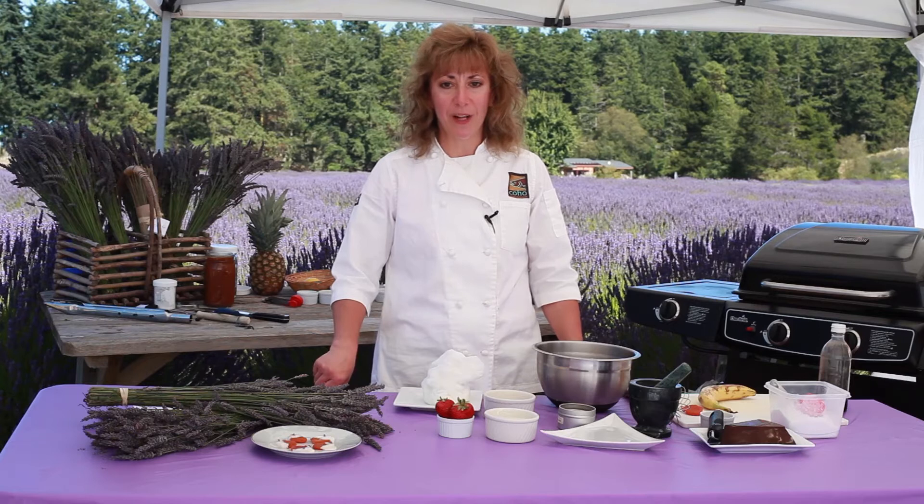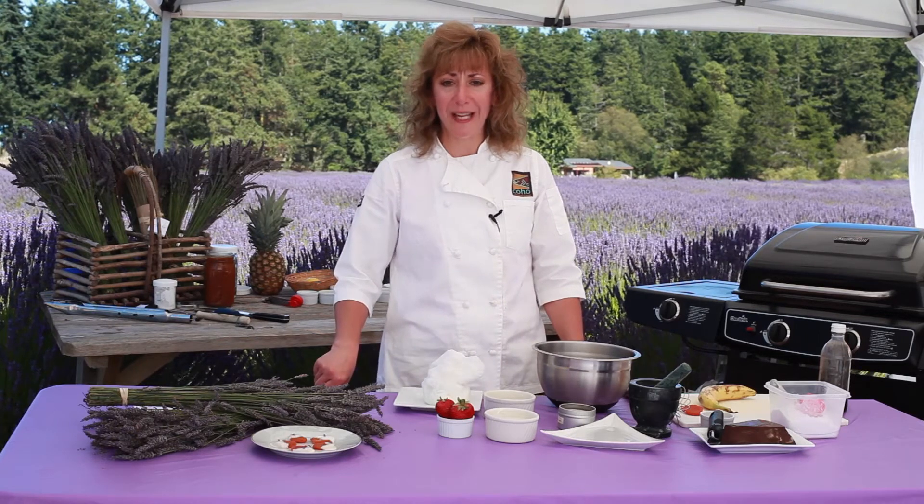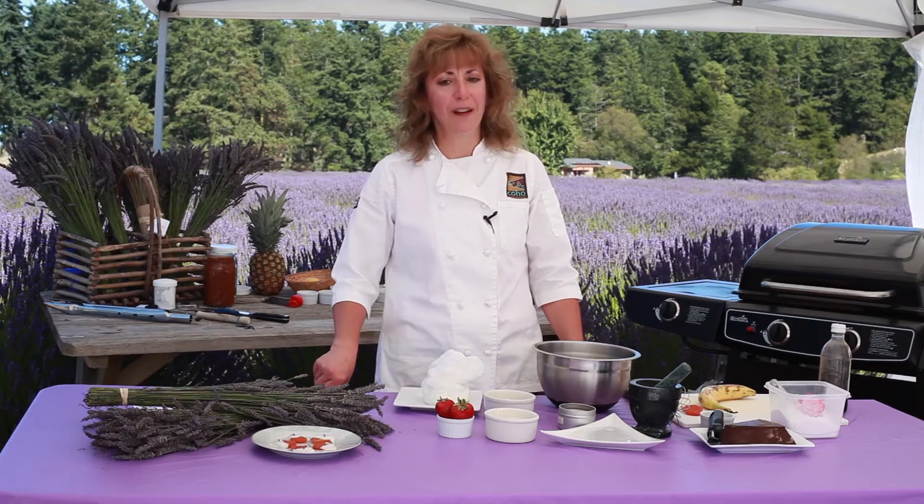Here I am at the beautiful Palandaba Lavender Fields. Palandaba is the premier producer of lavender plants, essential oil, and handcrafted lavender products.